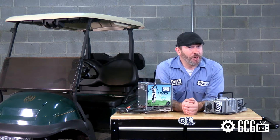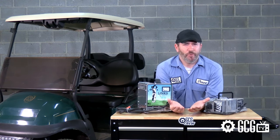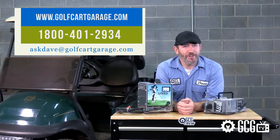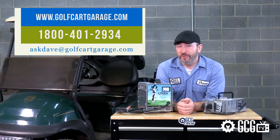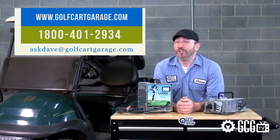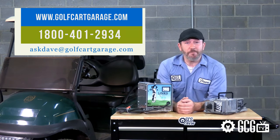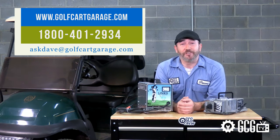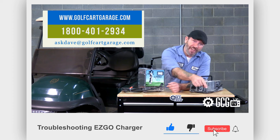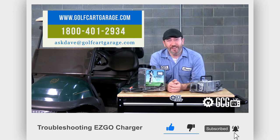If you're troubleshooting a charger or have other questions, we'd love to help. Stop by golfcartgarage.com or give us a call at 1-800-401-2934 so we can help show you around the garage. You can also send your questions by email to askdave@golfcartgarage.com. Remember to subscribe to our channel for more episodes. Thanks for watching GCG TV.